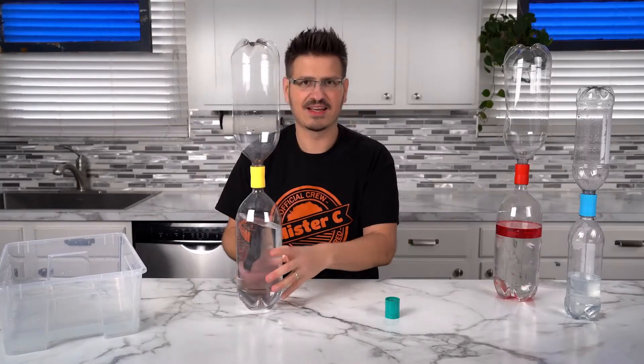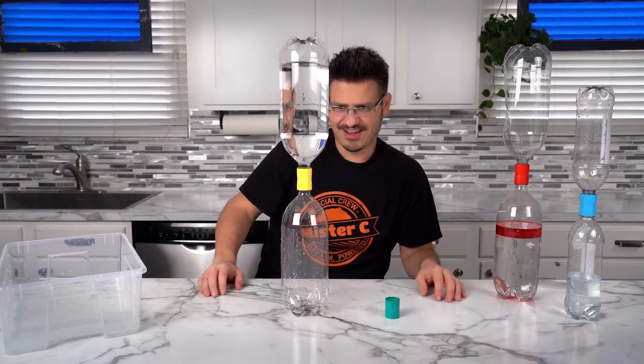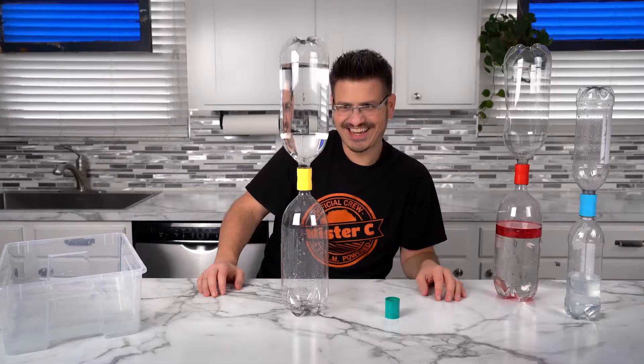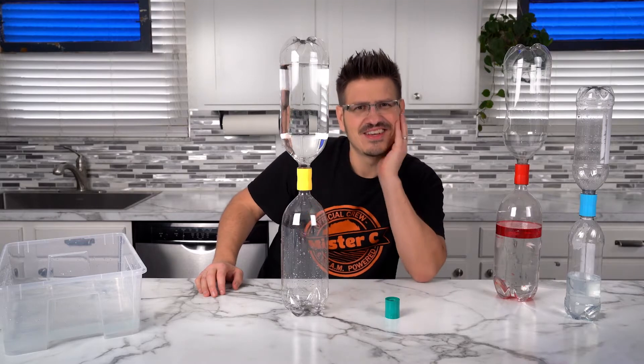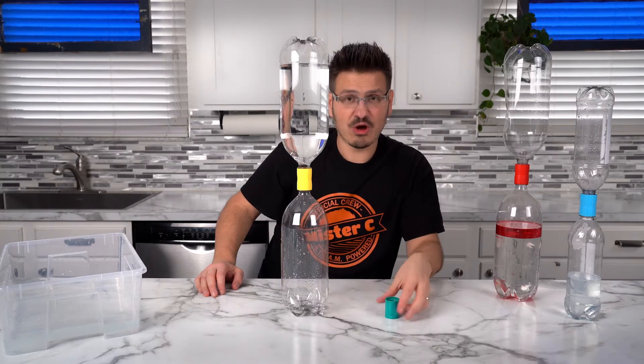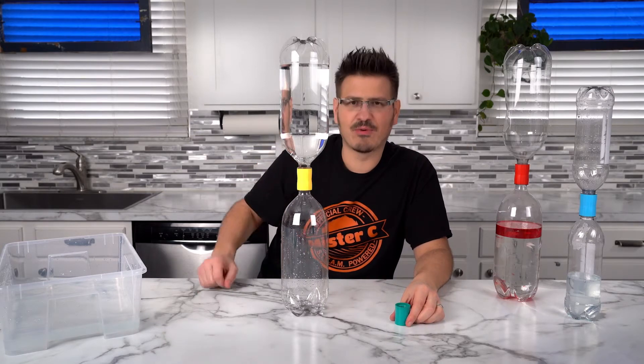All right, are you ready? Let's turn it upside down. What? We just saw the water pour down a second ago. So the question is, what's going on? We know there's a hole in the center, but why is the water not pouring through?